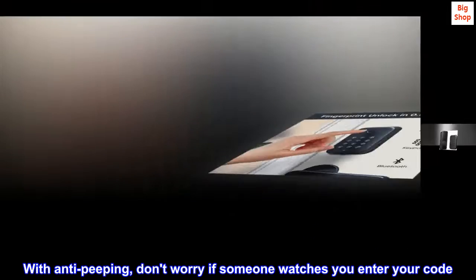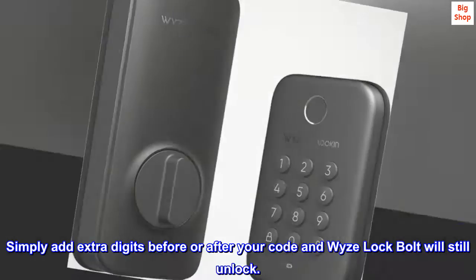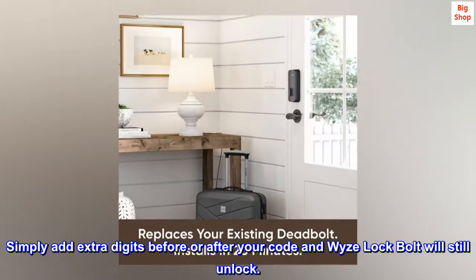With Anti-Peeping, don't worry if someone watches you enter your code. Simply add extra digits before or after your code and WISE Lock Bolt will still unlock.